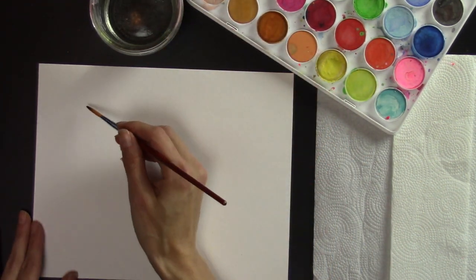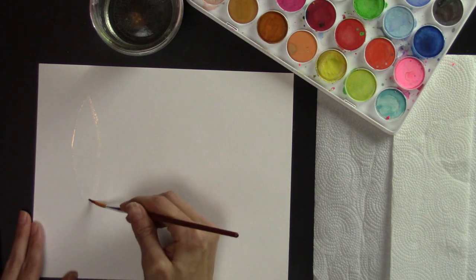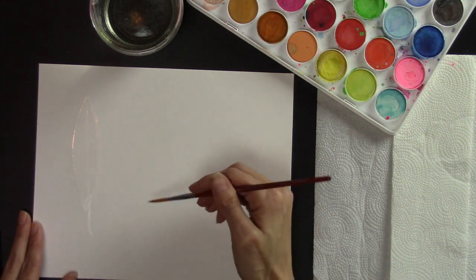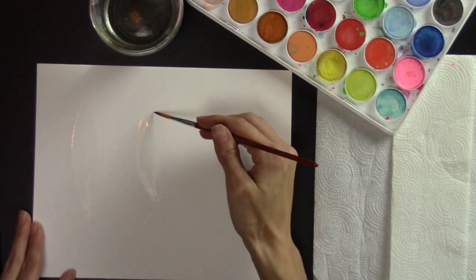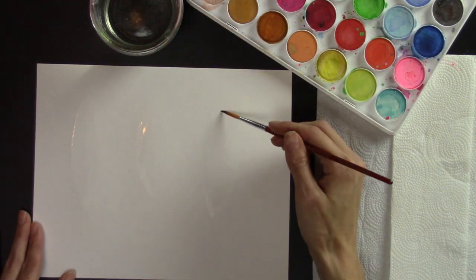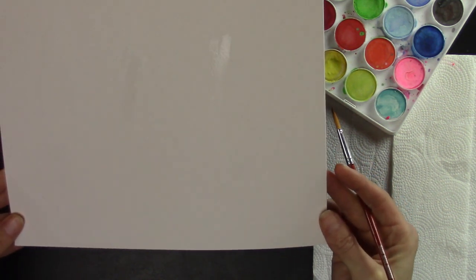I'm going to draw where my feathers are going to go with just water. This makes it really easy to make any changes and it's also the very beginning of starting to paint. I want a feather here, a curved one here, and one right here. The only way this is going to look really good is if they're completely different feathers, otherwise it'll just be a boring picture. See the light reflecting off the water — that's what you want.